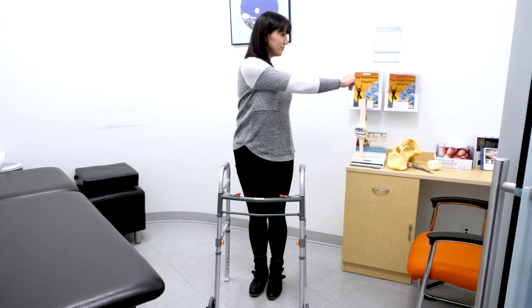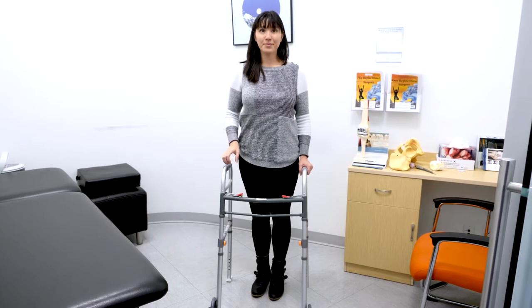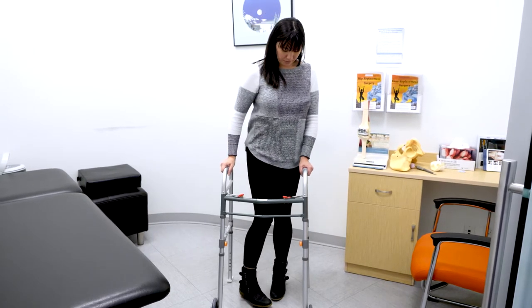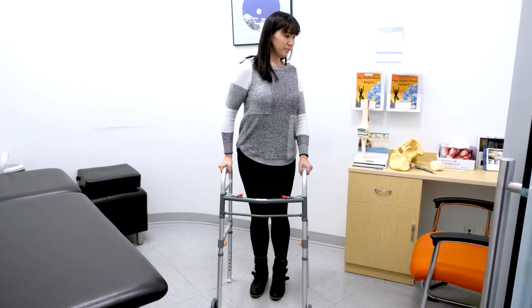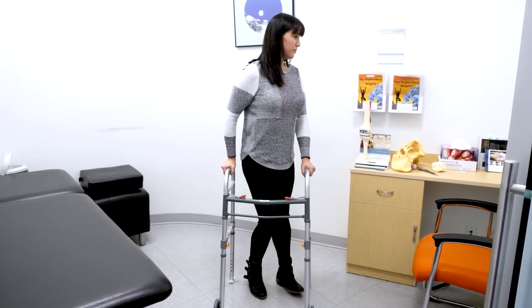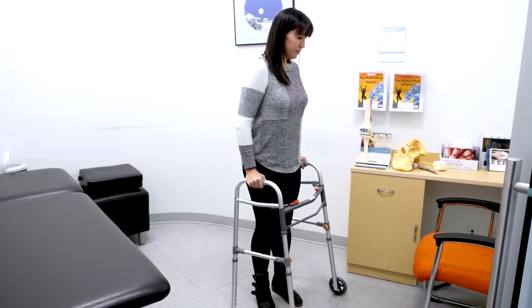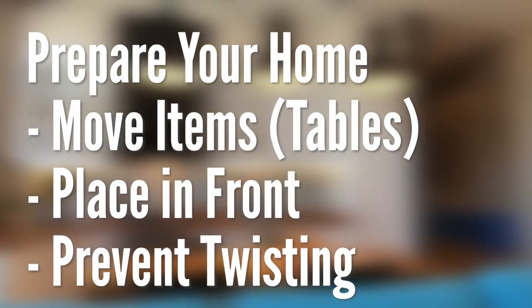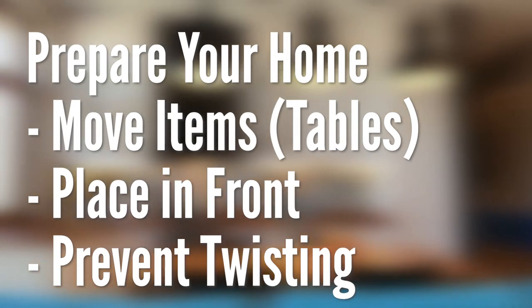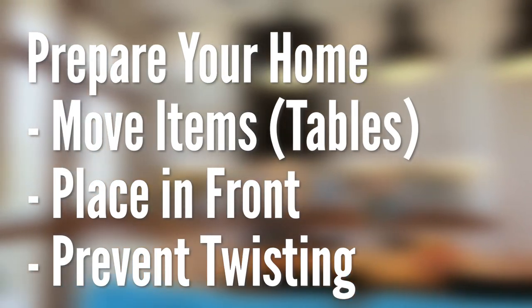The no twisting rule refers to twisting at the waist, such as reaching over to grab an item or twisting to close the door or cupboard. Therefore, we suggest following the rule: nose follows the toes whenever you need to turn your body. You do not want to turn your surgical foot inward, also described as pigeon toes. You do not want to twist your shoulders or twist at the waist while keeping your foot still. When you need to turn, take small steps in the direction that you want to turn, making sure that you lift your foot to take a step and turn your whole body. Prepare your home by moving items that may cause you to twist, such as bedside tables, lamps, remote controls, books, and toilet paper, by moving them further ahead of you so you don't need to twist to reach them.